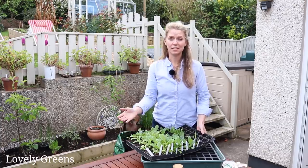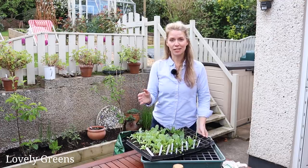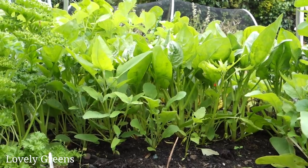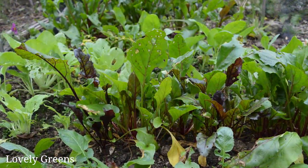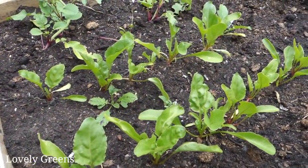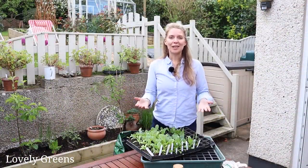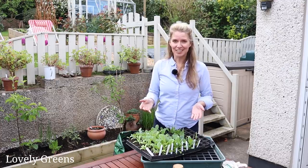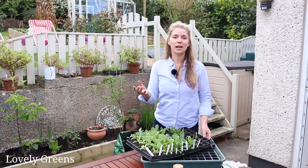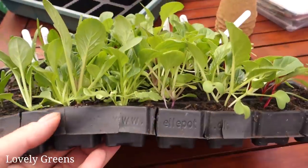When a lot of people grow things like spinach, lettuce, and beetroot, they tend to sow the seeds direct in the ground — traditionally in a drill, a long line where you sprinkle the seeds in finely. Then when the seedlings grow up you thin them out, removing all the little seedlings between the plants you want to grow to full size. When you grow like that you waste a lot of seed, so the best thing you can do is actually sow seeds into modules first.